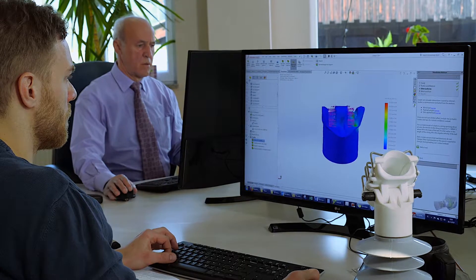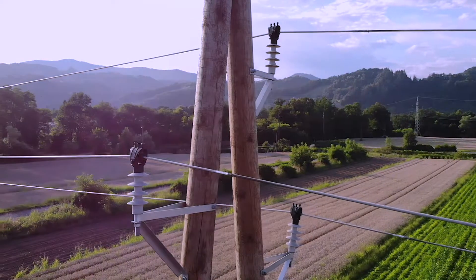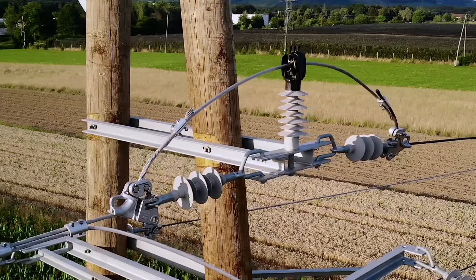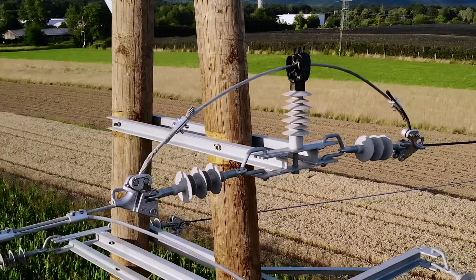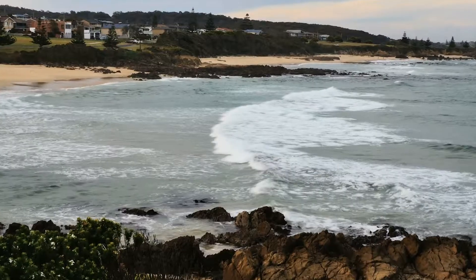Post composite insulators PKI with an insulated top end fitting are our most innovative product. They are resistant to UV radiation, weathering, aging, impacts, and chemical influences. They are suitable for aggressive environments such as industrial, seaside, and desert climates.